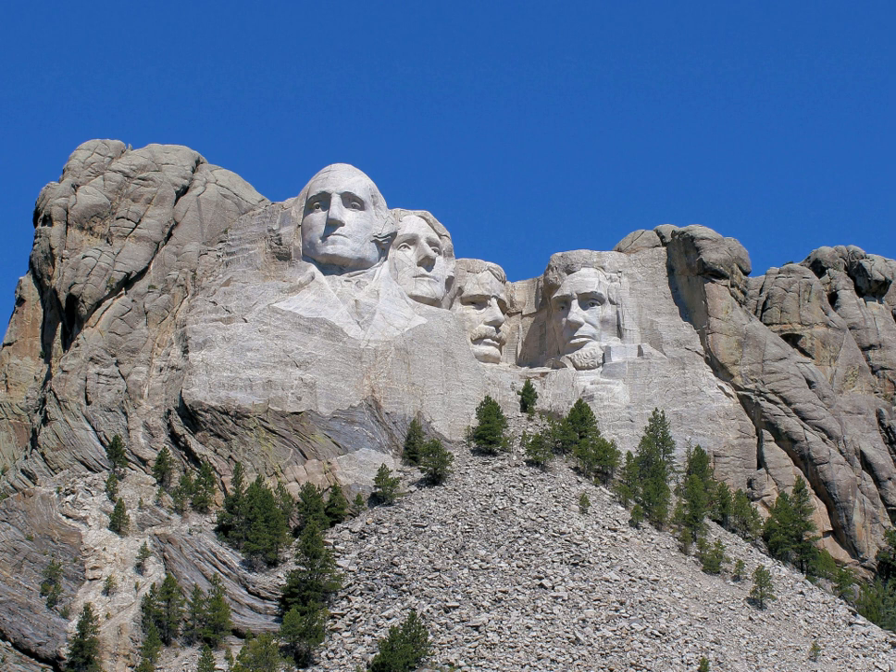Mount Rushmore National Memorial is centered around a sculpture carved into the granite face of Mount Rushmore in the Black Hills in Keystone, South Dakota. Sculptor Gutzon Borglum created the sculpture's design and oversaw the project's execution from 1927 to 1941 with the help of his son Lincoln Borglum. The sculptures feature the 60-foot heads of Presidents George Washington, Thomas Jefferson, Theodore Roosevelt, and Abraham Lincoln.